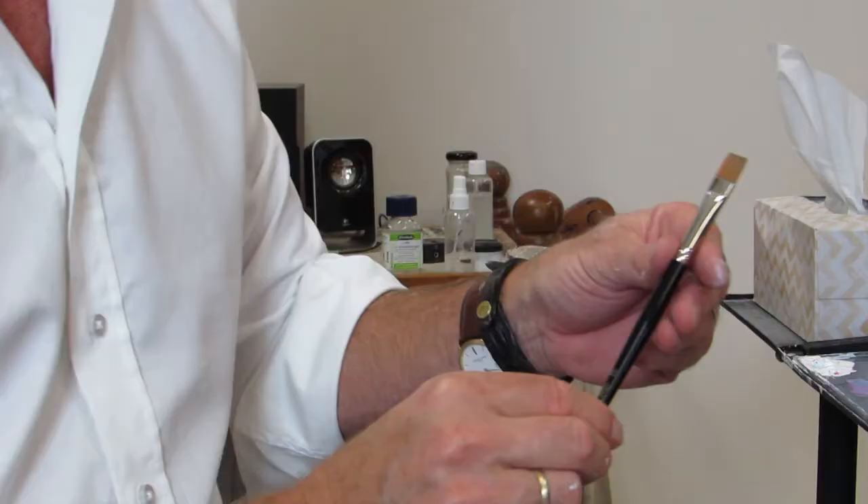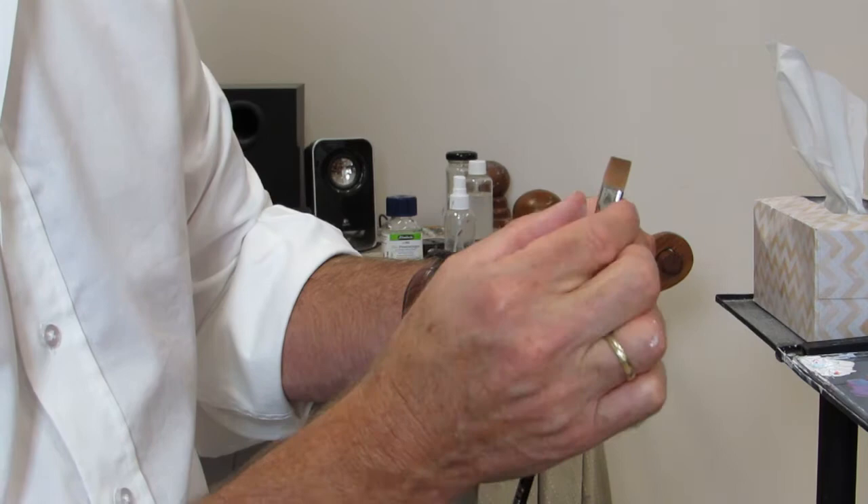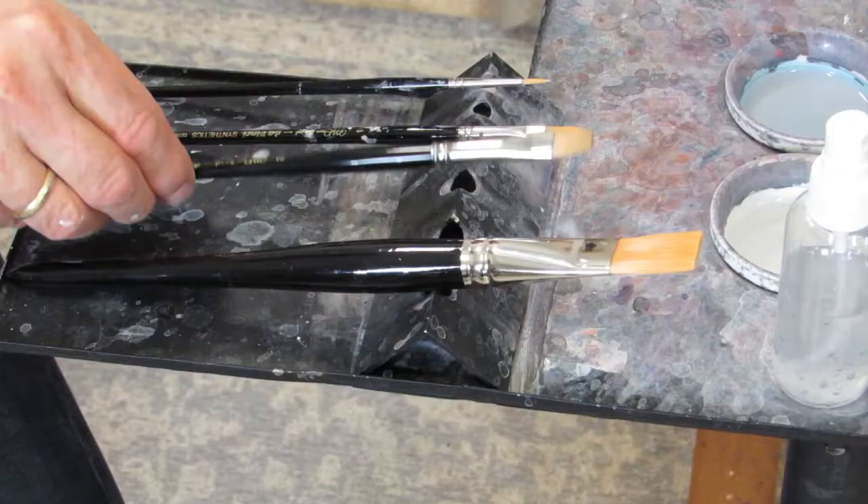The other brush I use is this number 12. Numbers on brushes are so confusing because companies can number them however they like. But I love this numbering system — it relates to how wide the ferrule is where it meets the hair. In this case it's a number 12, meaning 12 millimeters at the base of the ferrule.